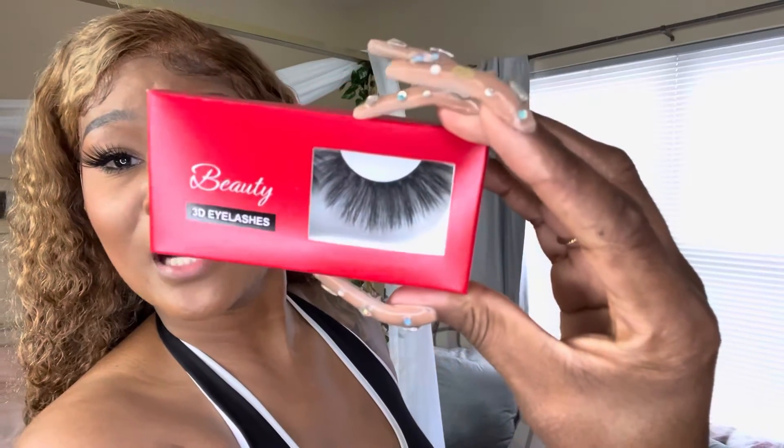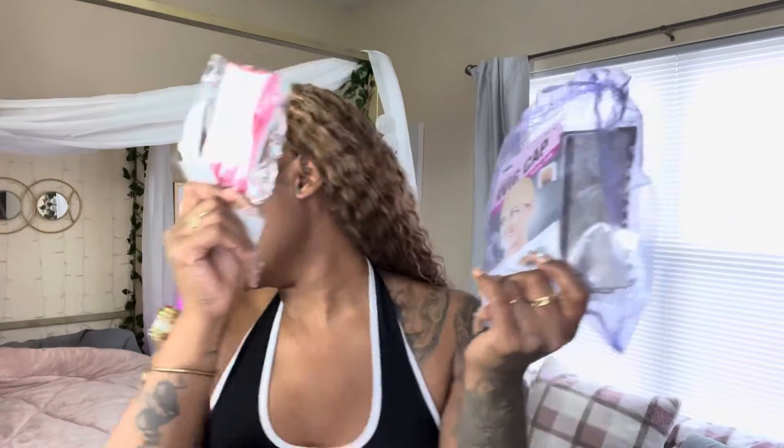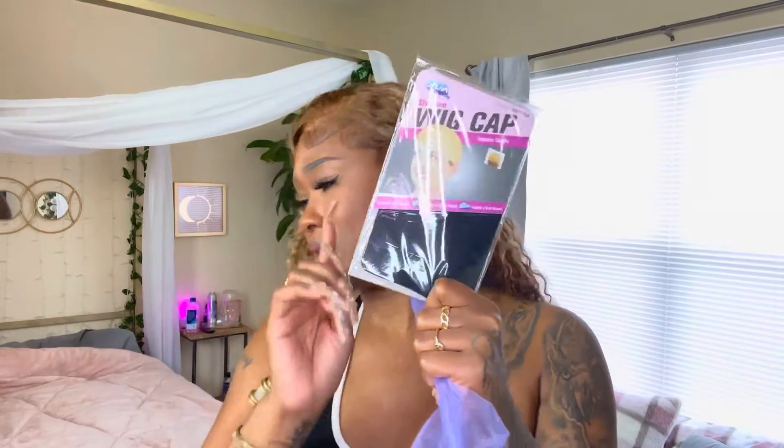They do send you some goodies as well — y'all sleep on these lashes in the bags, baby. Look at them big old lashes! It comes with eyelashes and different ones too. When you order from them, make sure you ask for some lashes because normally I get them in my bag especially when I ask. They are very easy to communicate with. These clips are great, especially when getting wigs done. It comes with a scarf, and this one came with a black cap.